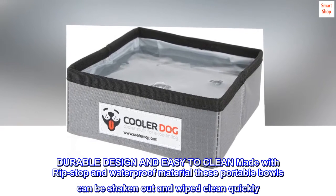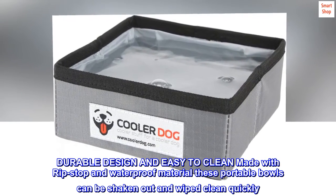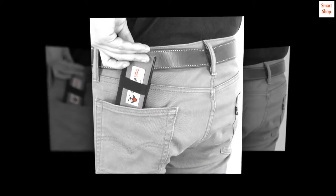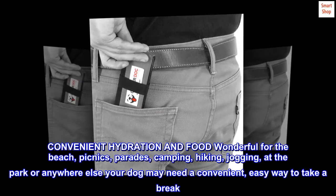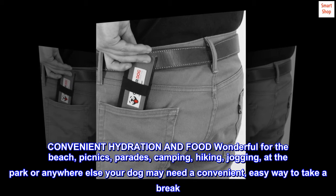Durable design and easy to clean. Made with ripstop and waterproof material, these portable bowls can be shaken out and wiped clean quickly. Convenient hydration and food — wonderful for the beach, picnics, parades, camping, hiking, jogging at the park.